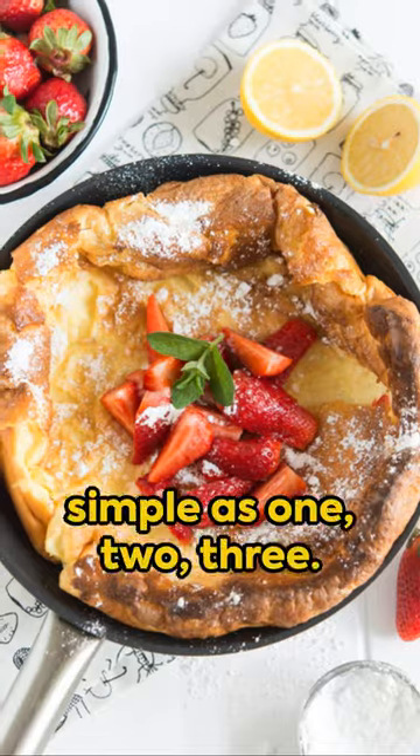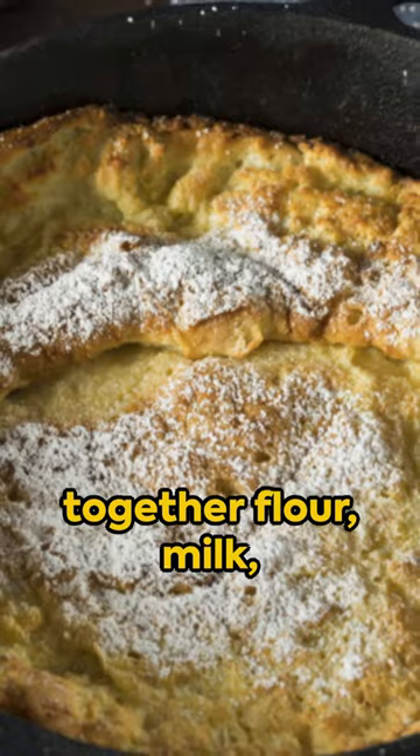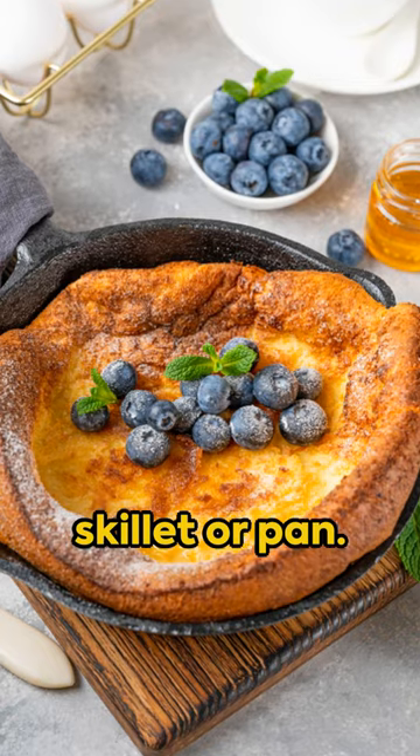Cooking a Dutch baby pancake is as simple as one, two, three. Start by whisking together flour, milk, eggs, and a dash of salt to form a thin batter. Next, pour it into a preheated buttered skillet or pan and bake